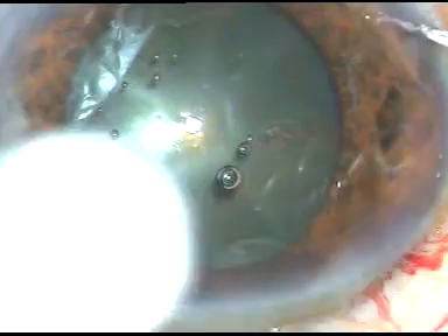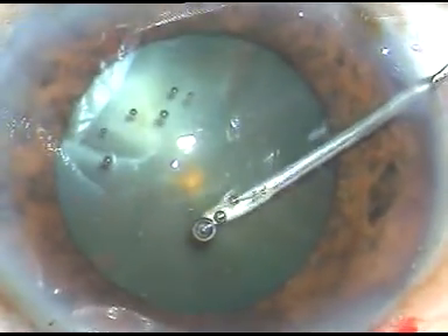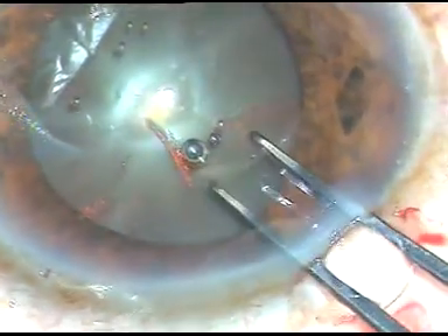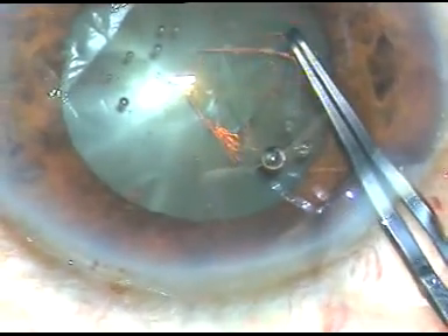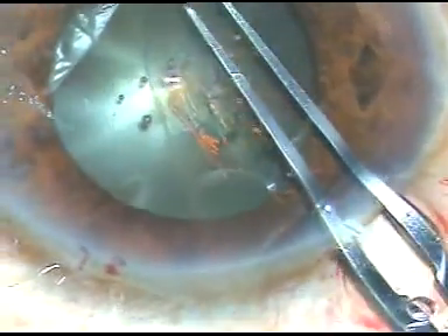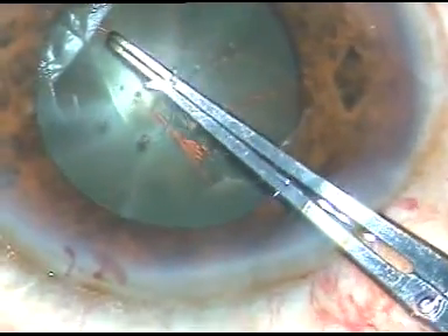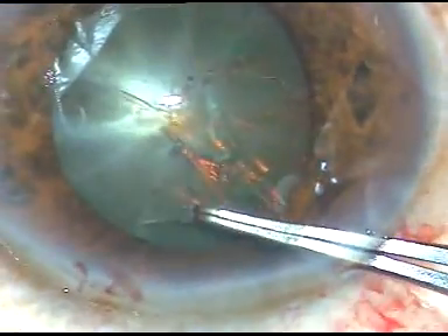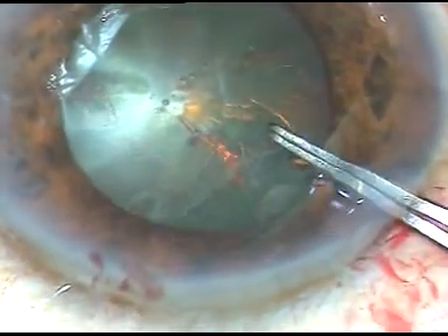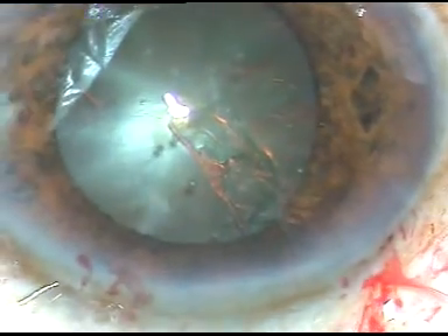Capsulorhexis is now to be done. The anterior capsule is incised with a 26-gauge bent needle and a capsular flap is raised. This capsular flap is held with a Utrata forceps, and in this case, to get a rhexis of adequate size, I am going along the border of the pupil — just along the border of the pupil — to get a rhexis of about 5 millimeters. The rhexis has been done.